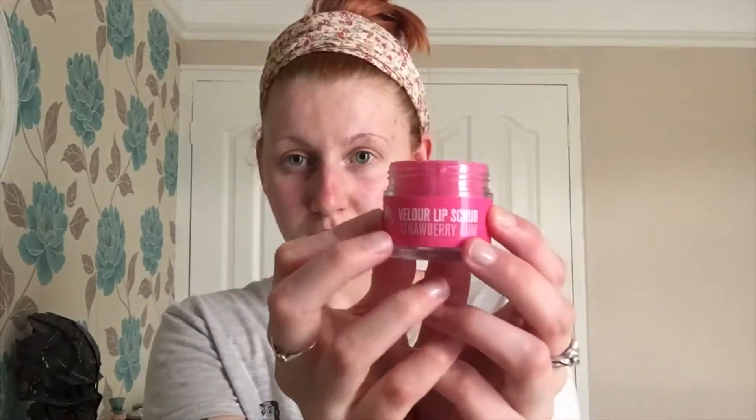Next we move on to lips. I'm using this Jeffree Star Lip Scrub — I absolutely love this. It's the strawberry gum flavour and oh my gosh it smells gorgeous.